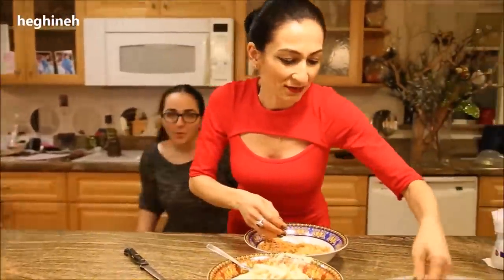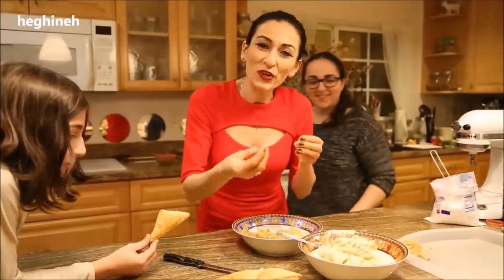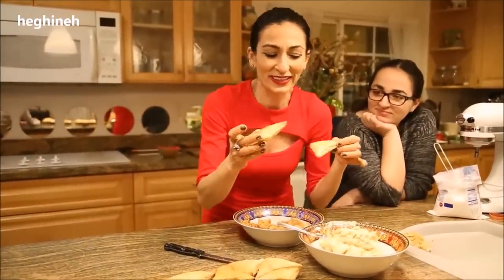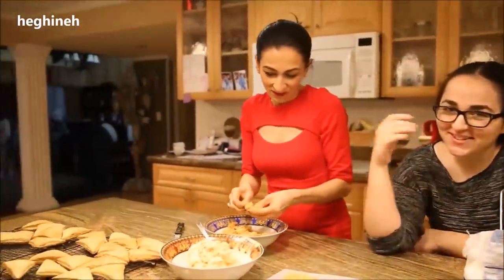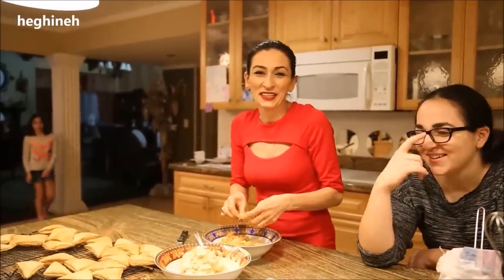As you need more crumbles, go ahead and crush more of the baked pieces. You usually want to crush the ones that are baked very well — the nicely browned ones — and then you spread the cream and press the crumbles on.